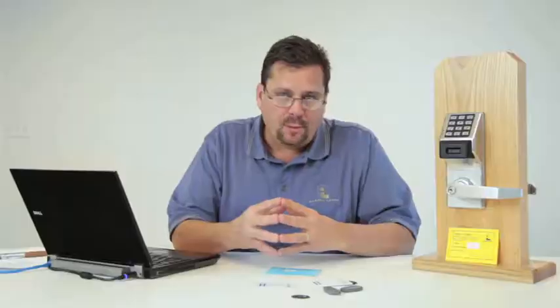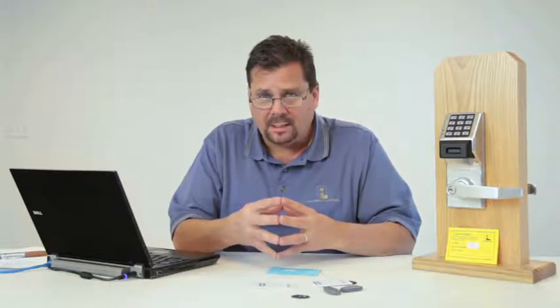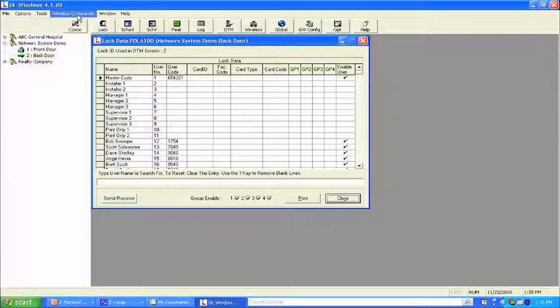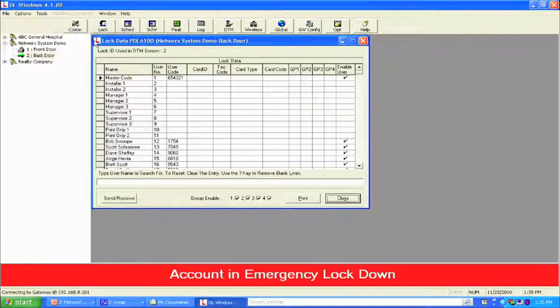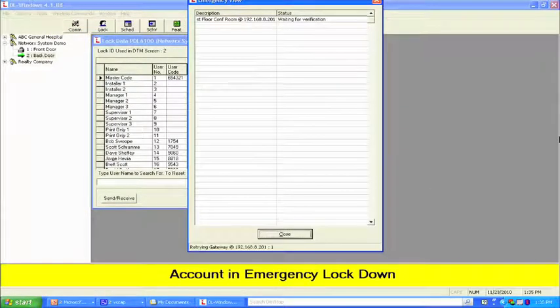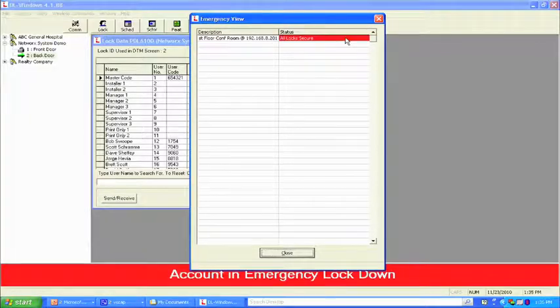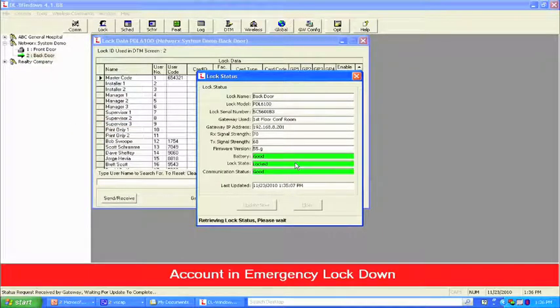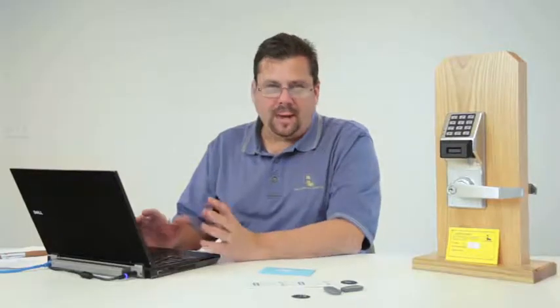The system has the ability to issue emergency global commands: we can either lock down or unlock. From the PC, go to wireless commands on the toolbar and do an emergency lockdown. We get a red and yellow banner, and the LED will blink red on both locks — providing an audit trail verification that it is an emergency lockdown. The screen tells you all locks are secure. Running a status on the back door shows the lock state has changed from locked to emergency lockdown.